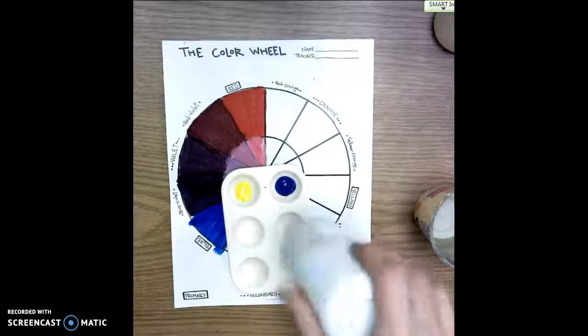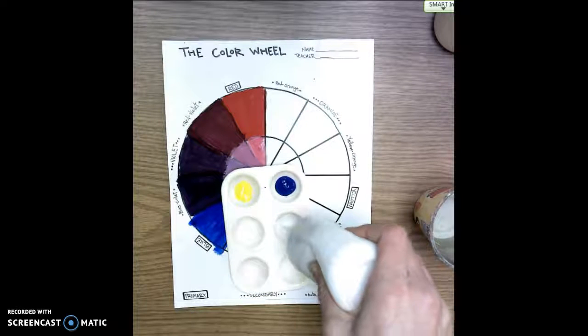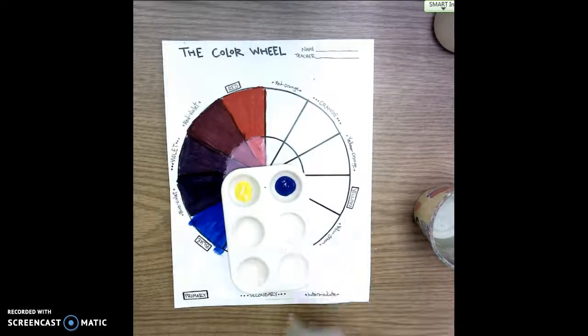I can always take more paint, so I just want to take a little bit at a time. If I use up all that white paint I can go and get more white when I need it.